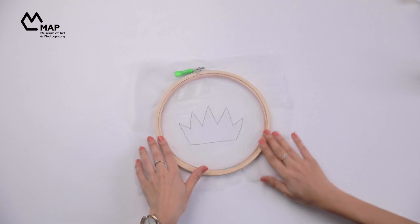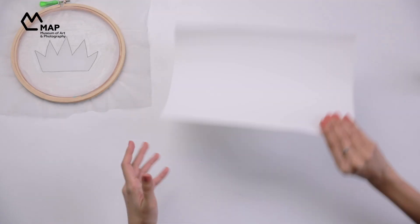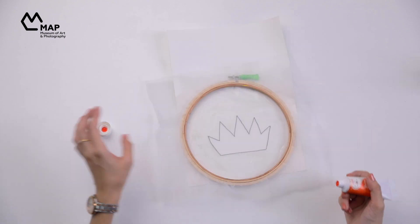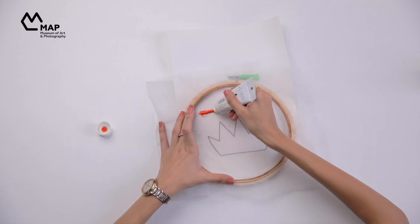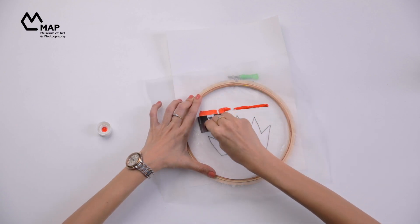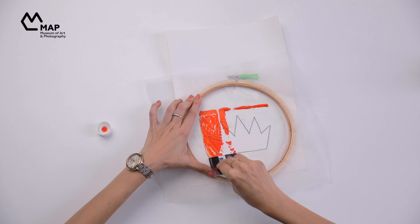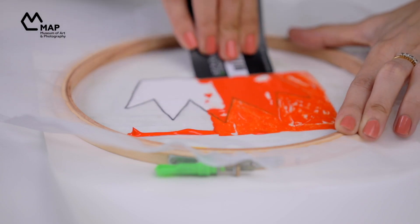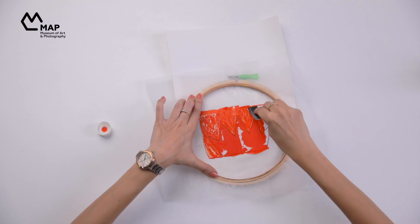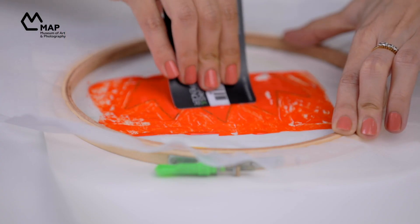Now our fabric is dry and it's printing time. On a blank paper, place the hoop face down and add paint across the top. Use the card to scrape the paint in a pull-down motion. You can experiment with more paint and pressure to figure out the exact amount needed to cover your entire design.